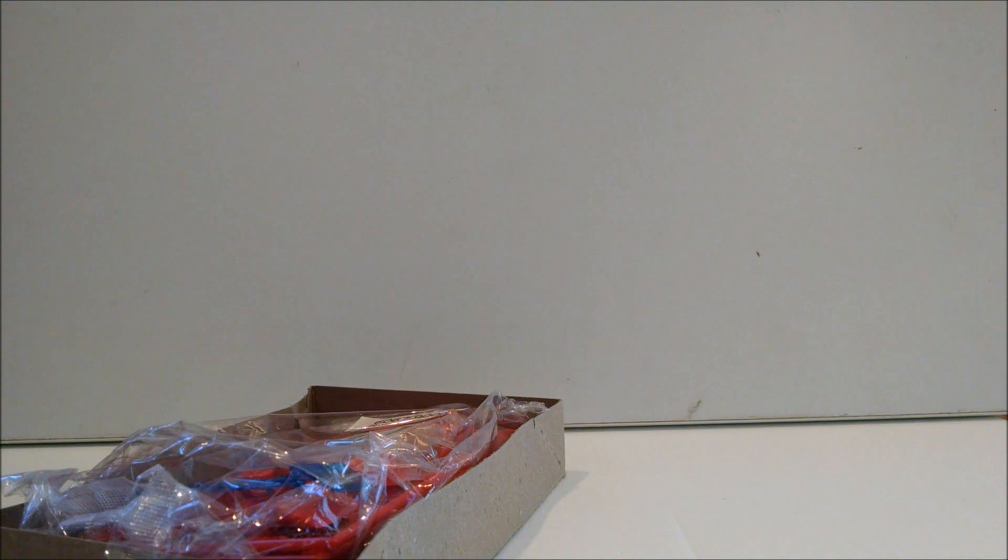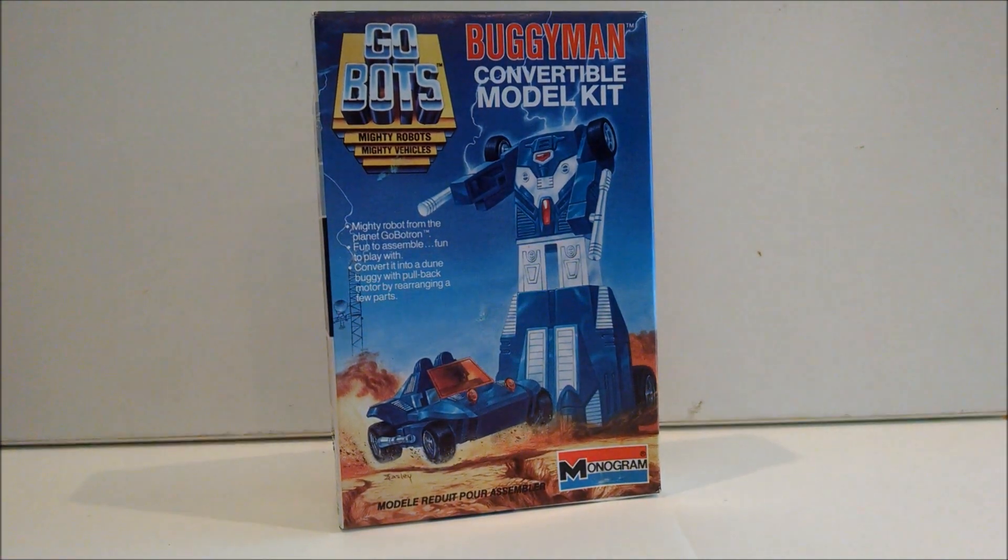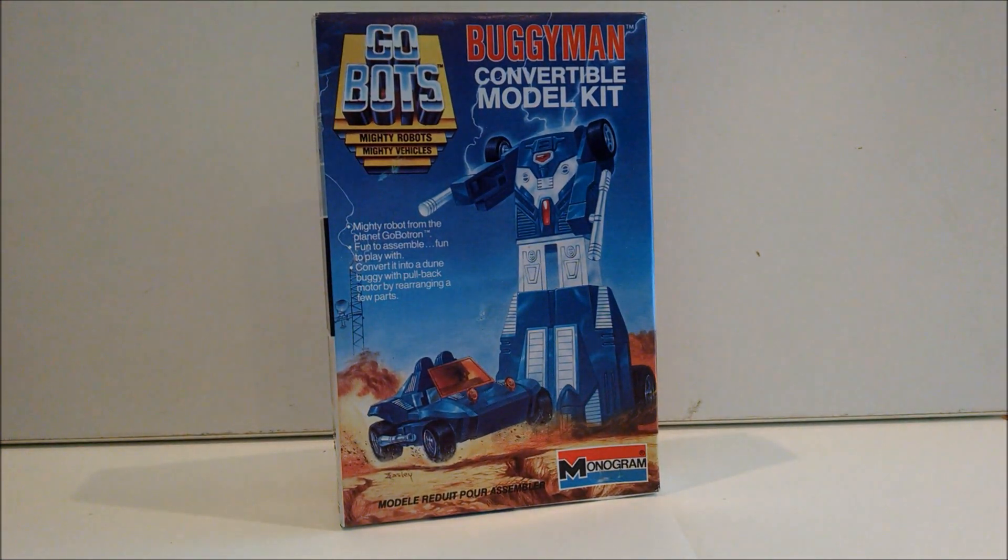I just wanted to show off this kit because it'll probably be a while before I can build it. So I wanted to at least share its existence on the channel, and eventually I'll put together a comprehensive video once it is built. So there you go, a little preview. Thanks for watching, everybody take care.